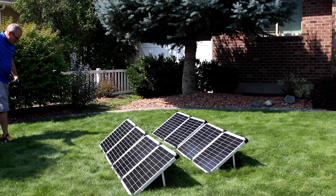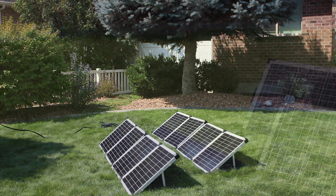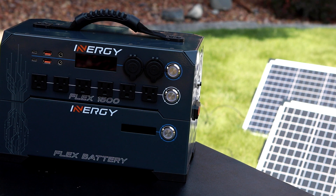Next, use your 30-foot EC8 to MC4 cable to connect your solar panel array to your Flex system. Always keep your Flex system out of the sunlight — it'll perform much better if you keep it as cool as you can.